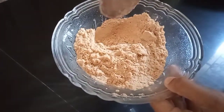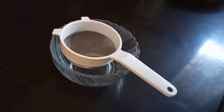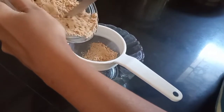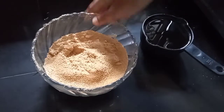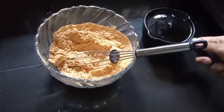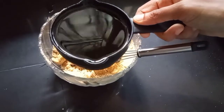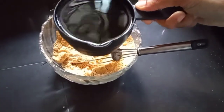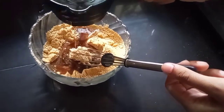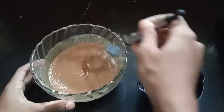Now we are going to roast the Arogyamix and mix it up. We are going to add a little bit of Arogyamix. Then insert the Arogyamix and mix well.